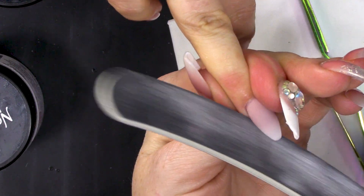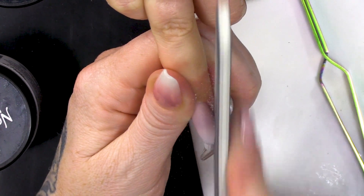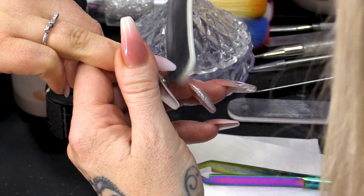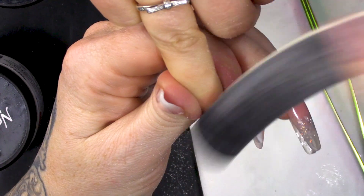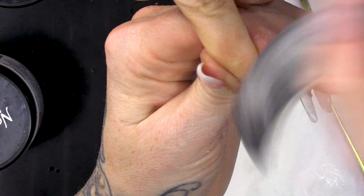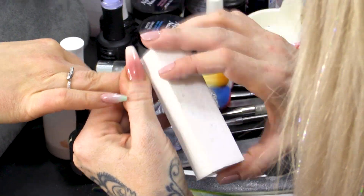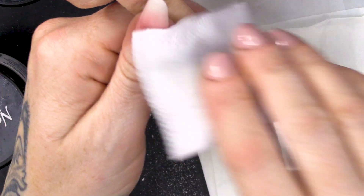I'm gonna file this in my normal filing routine - sidewalls first and then cuticle area, free edge, over the top. I'm gonna buff this with the white block and wipe over with some pure acetone to really smooth the nail.